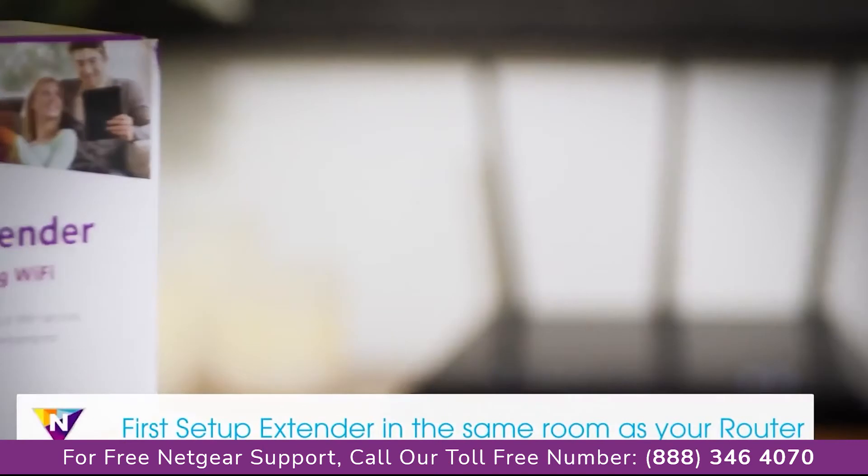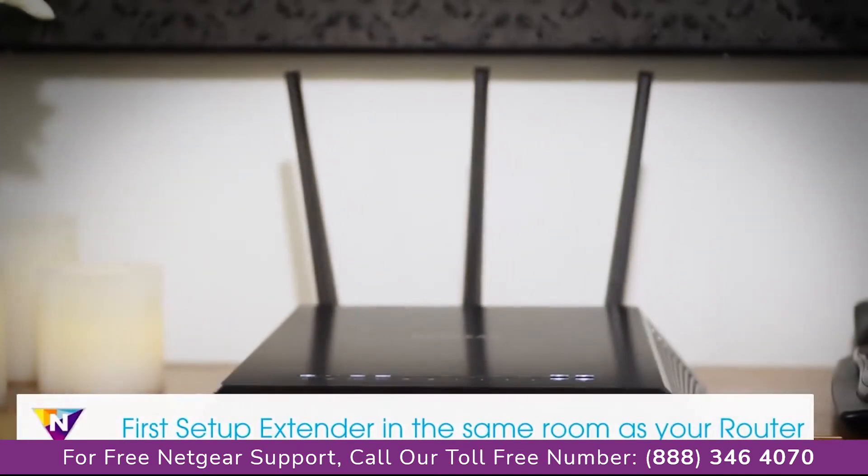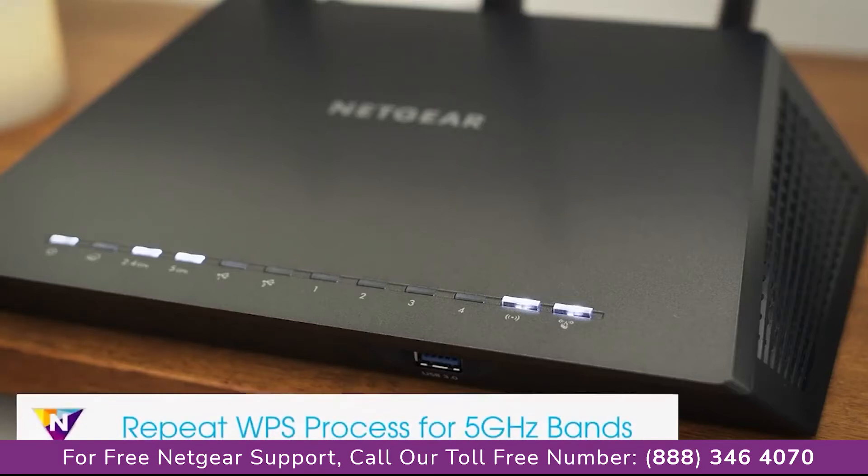For a seamless installation, we recommend that you complete the basic setup in the same room as your current router. If your Wi-Fi router supports the 5 GHz band,